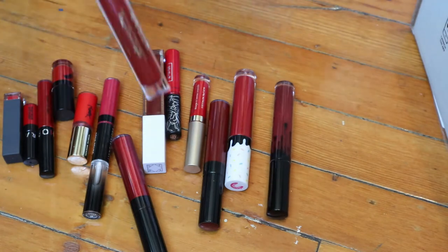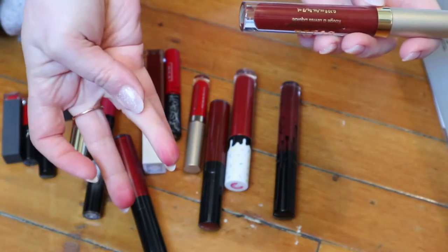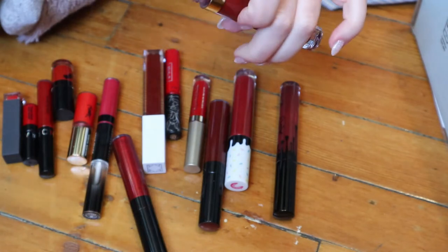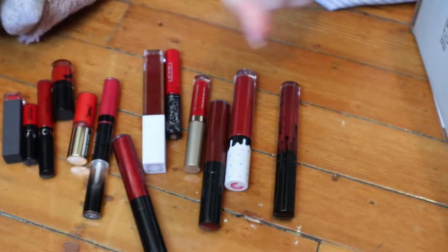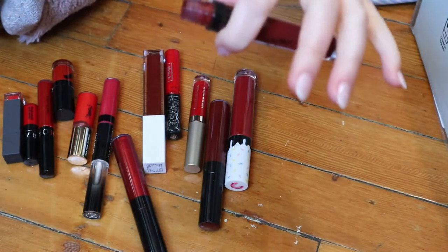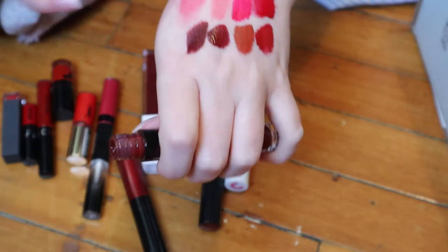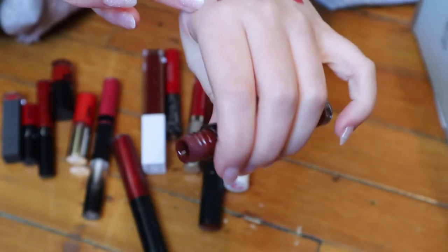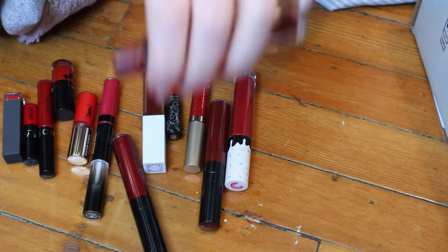This one from Stila — I don't think I've ever used it. It's the Stay All Day Liquid Lipstick in the shade Rubino. That's a very, very deep red and it feels nice. Then I have the Kylie Matte Liquid Lipstick in Leo — I'm probably not getting rid of this because Josh bought it for me and I was shocked he even knew who Kylie was. I also have the lip liner because it came in a lip kit. It's very old since she reformulated these, but Leo is a really nice shade — maybe a bit more purple than the Stila.